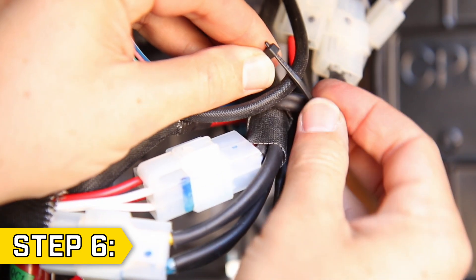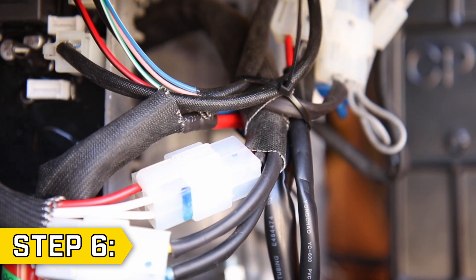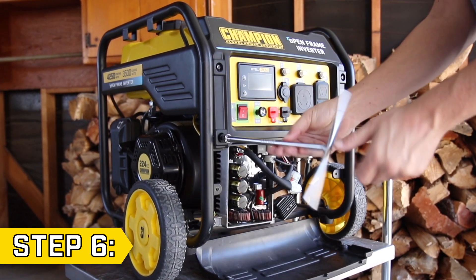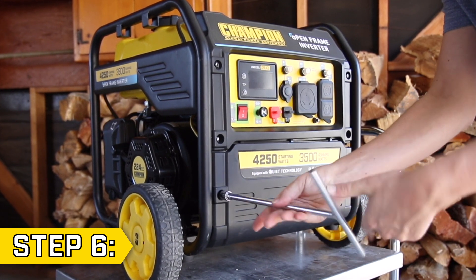Step 6. Gather all the wires together and bind them with a new zip tie. Then reposition the top panel, replace and tighten the four bolts, and set the lower panel in place and secure it with the two bolts.